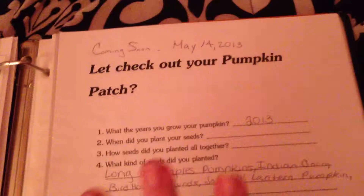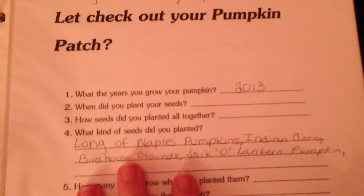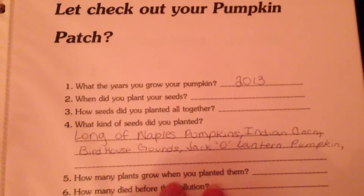I made my own sheet and filled it out. Half of it is for next year and half is for now, so I filled out what I was growing and the current details.